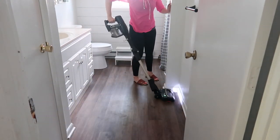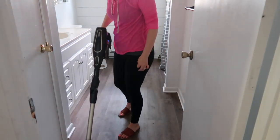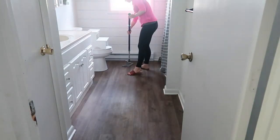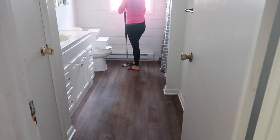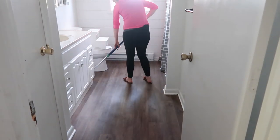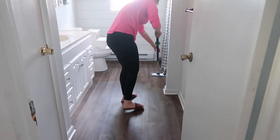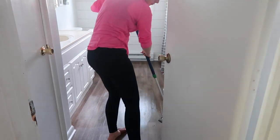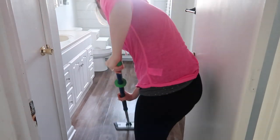The two rooms I did not get to this day were our bedroom, because my husband was taking a nap in there until I got to it, and the playroom — I just feel like it's wasting my energy and motivation on something that doesn't need to be done every single day. Thanks a lot for watching today, don't forget to give this video a like, and I will see you guys in my next video.